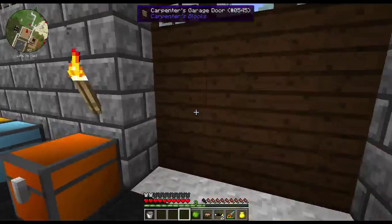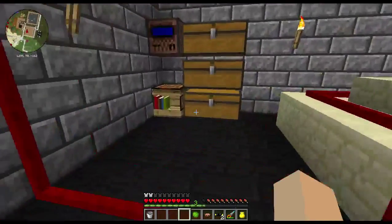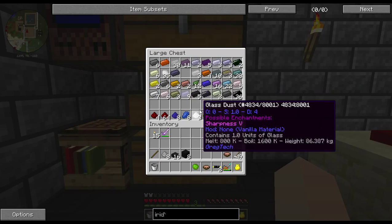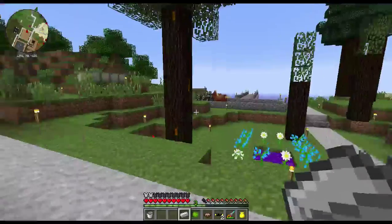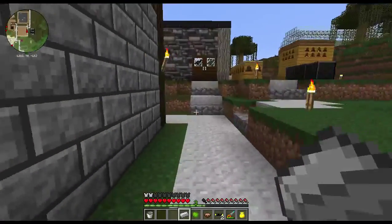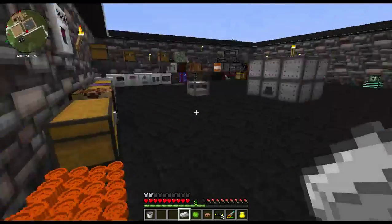Now you've got to make sure you've got your suit on — if you don't have your suit on you will get hurt. I need some iron and we're going to make a fuel rod. I do believe it's one piece of iron to make it.